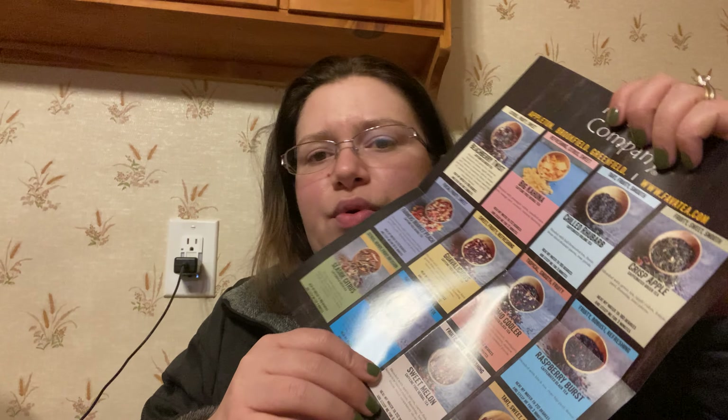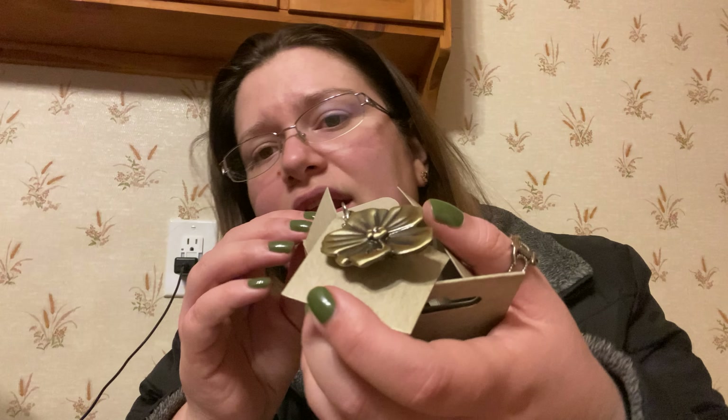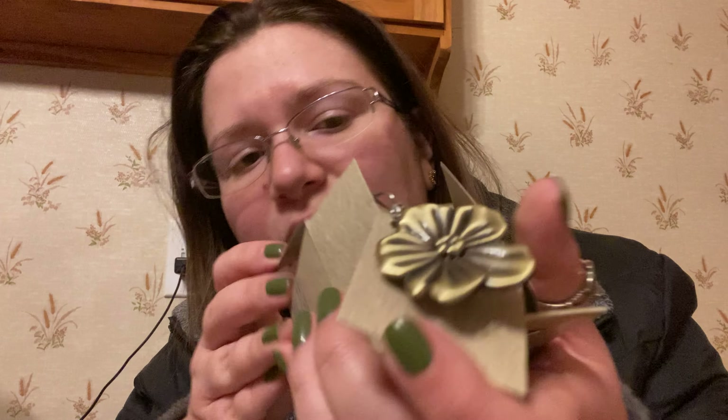As always, they give you a little pamphlet that has the teas, how to brew them, the ingredients, and all the good stuff. They also gave me this beautiful tea egg — I have a nice collection of them going on right now. I love them especially when I'm out of the house or traveling. Each one is unique; this one here has a beautiful flower design, very summer forward.